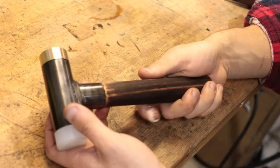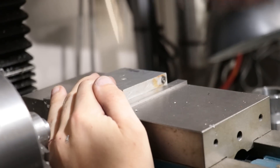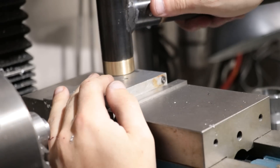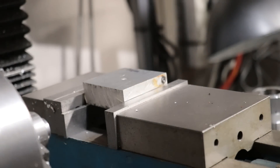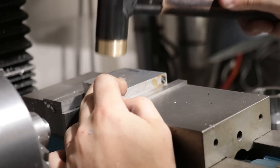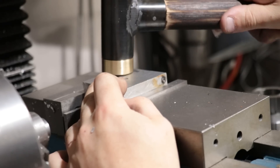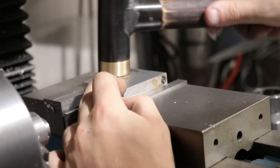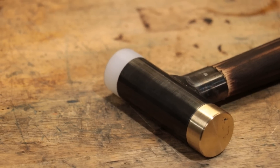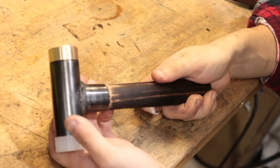The most important thing though is how does this thing perform as a hammer? And having used it I can certainly see what people are getting at when they talk about dead blow hammers. There is certainly a lot less rebound and bounce back when using this hammer in direct comparison to the old machinist hammer. It's definitely noticeable but it's not out-of-this-world, mind-blowing performance. End of the day they're both hammers and they both work well — I just wish I'd made this one the first time round. All in all pretty happy. I hope you guys enjoyed this video, thank you very much for watching, it's great to be back, see you next week.